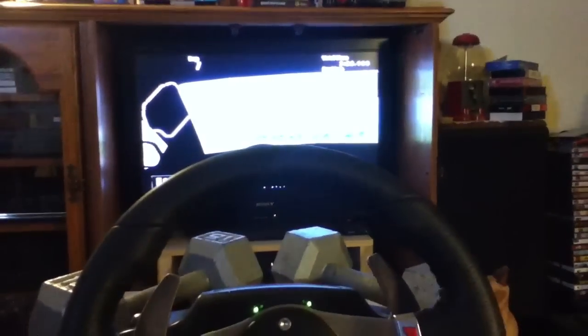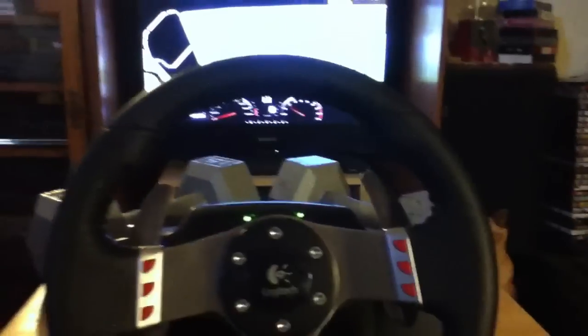It's a good racing wheel and I like it. Alright, I'll see you guys later. Maybe I'll make another video of this wheel doing some racing.